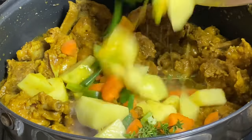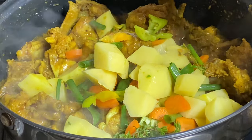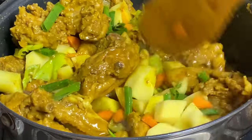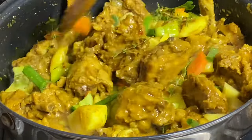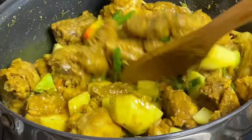Now I'm gonna add some potatoes and carrots, which is totally optional, along with some scallion and thyme, and some pimento — all for flavor. I'm just gonna cover this, still under the lowest heat, for another few minutes.